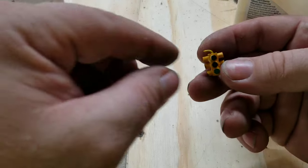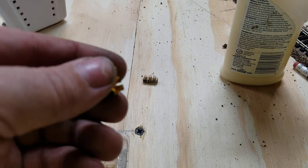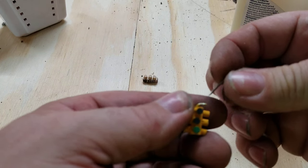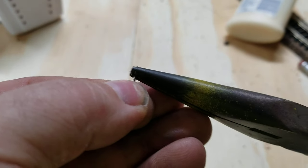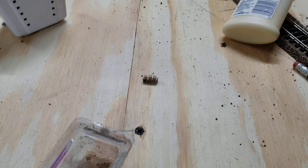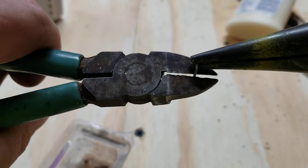When you're done, you end up with one of these, and it's pretty easy. What I did — I took a nail, basically a track nail, and just stuck it in there. Then I took a pair of pliers and bent the head of the nail.